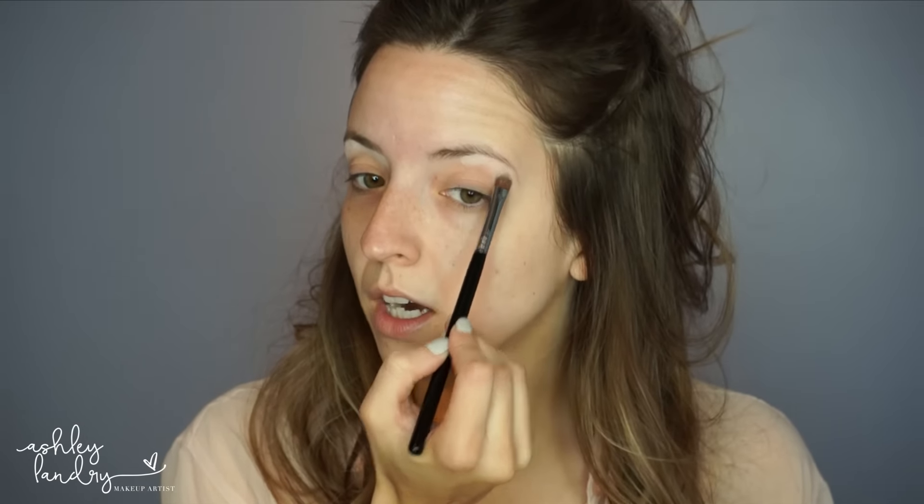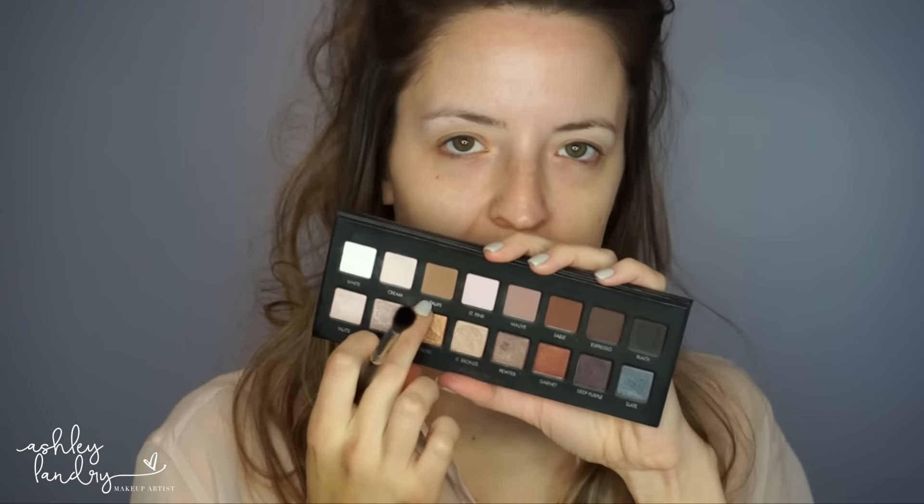I like doing the brow bone highlight first because it's a really great base to start with, and I always go back in with a little highlighter later on. After that's done, I blend it down with my brush. Now I'm going to go in with my Sigma Taper Blending E40 brush and use a little bit of taupe as our transition shade. I always get product on the brush and tap off the excess, then go right into the crease in windshield wiper and circular motions to make sure the shade is really nicely blended.